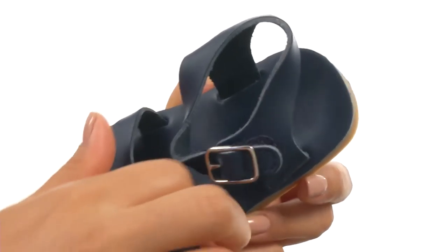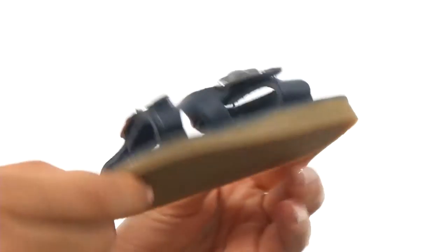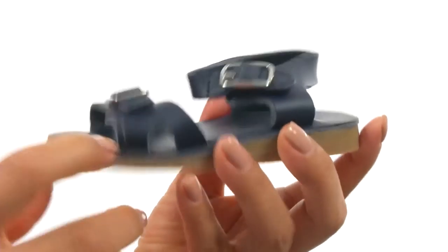On the inside, there's soft linings for a great next to skin feel, a nice footbed that feels so soft. Down at the bottom, there's a textured and flexible synthetic outsole.